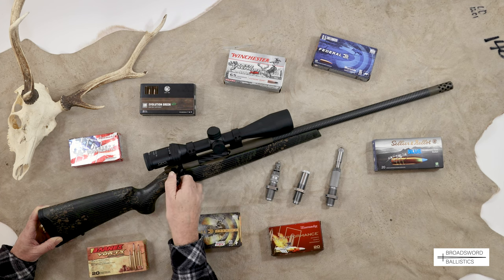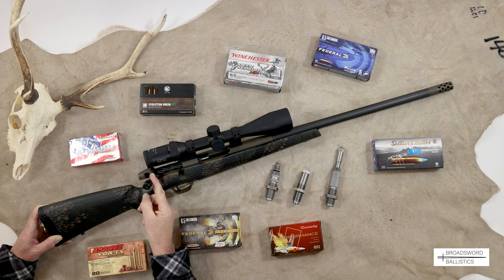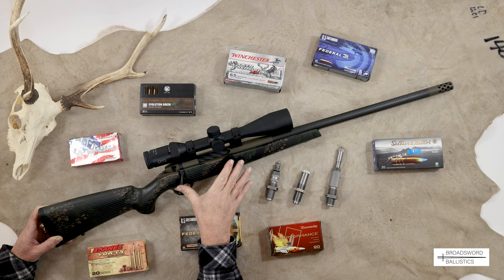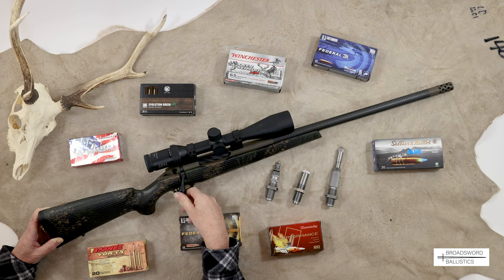This gives you a 55-degree bolt opening angle, which is very low. As you can see, it easily misses the scope. I really like that system - it's very nice and very secure. You also have three gas ports on here, just in case you get a punctured primer, to release the gases.